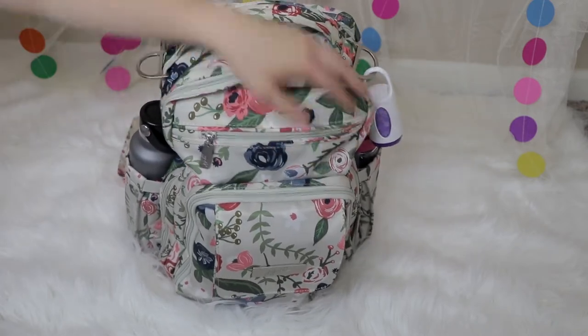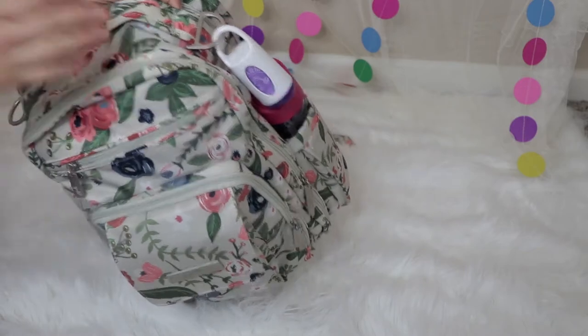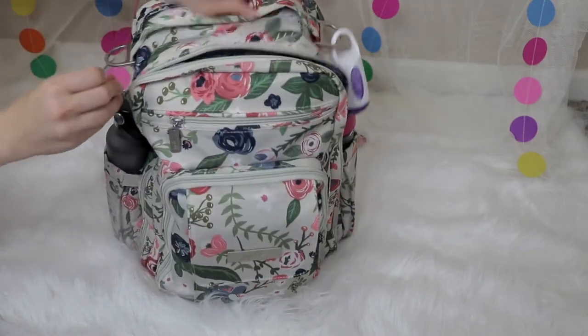They do have D-rings to add a stroller strap. I know my friends have done a messenger strap — I'm just not really a huge fan of that style on this bag in particular.